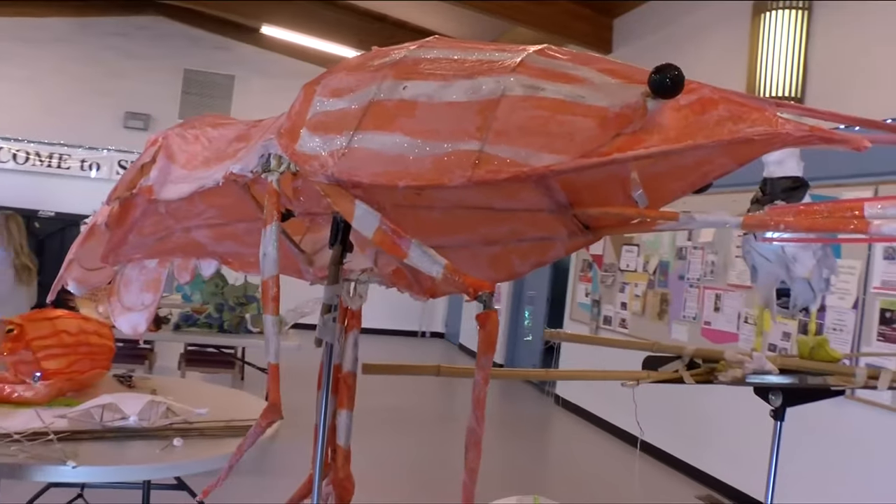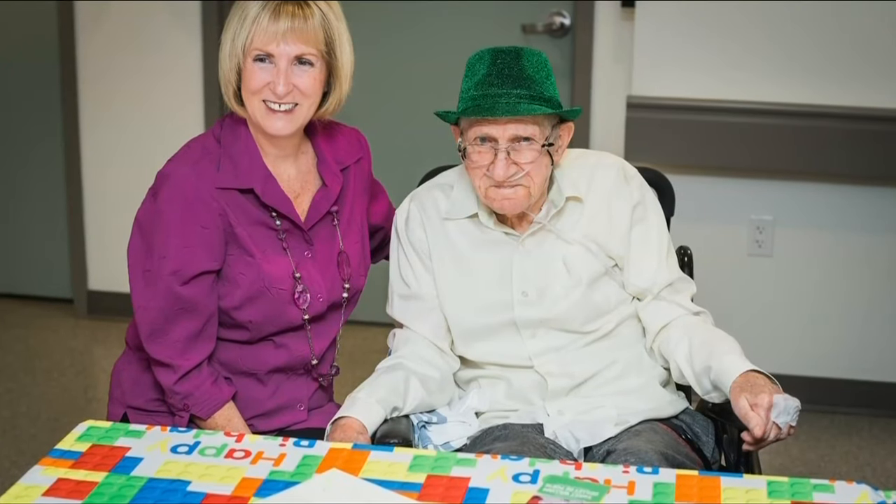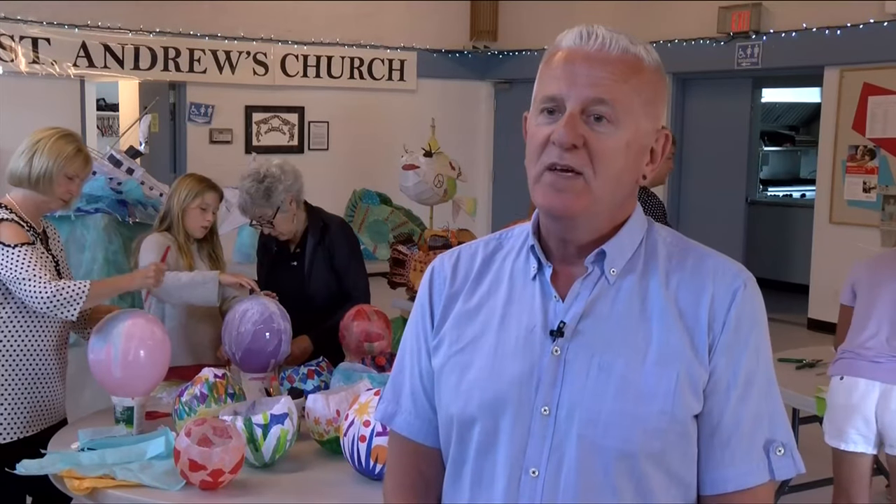They held a workshop at my father's care home at Sydney All Care, and we made this special little lantern together. Sadly he passed away right after, but I'll be in the procession with the lantern I made with my father. I think it's moving.